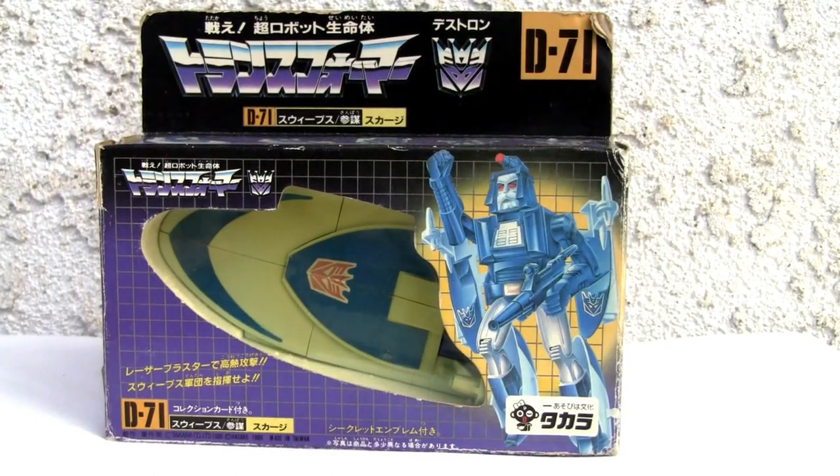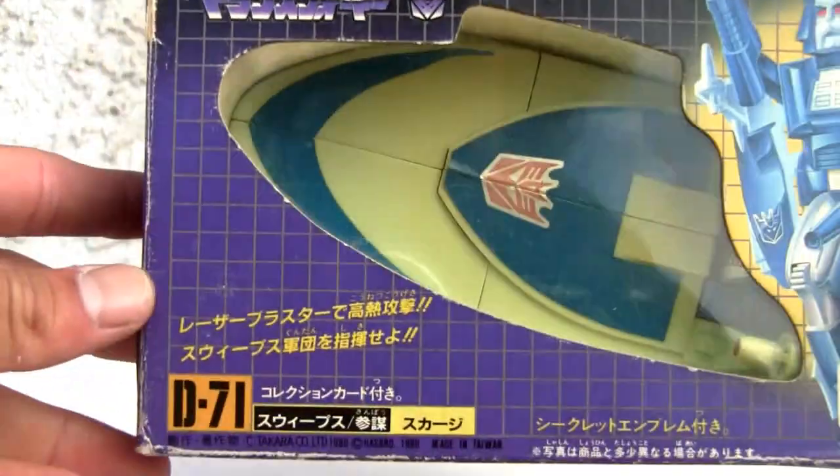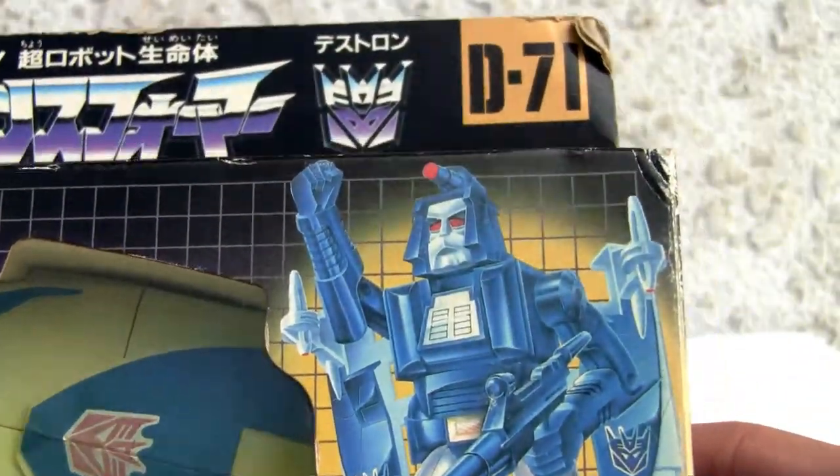Konnichiwa YouTubers, this is Redstock straight from Point Mugu, California. Today we're going to do a video review of G1 Transformers D71 Scourge. Let's look at the box — here we go, D71 Scourge.